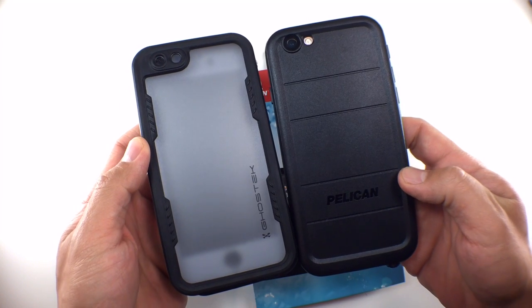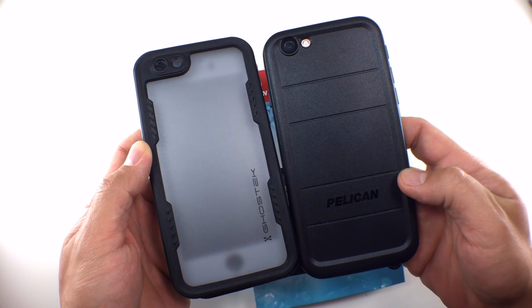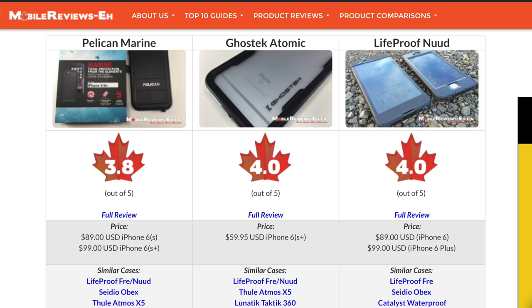If you want to know how the Pelican Marine compares against the Lifeproof Free Nude, check out that post on my website. If you need full details, check out the full review on my site as well. Links are in the i or the description section below.